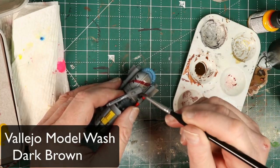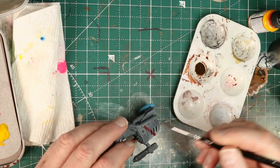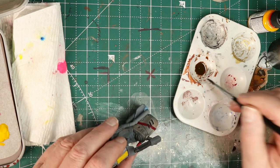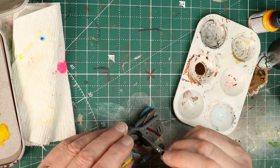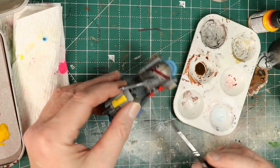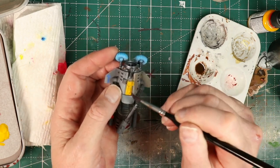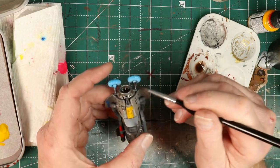Now I'm using a bit of Vallejo's Model Wash, their dark brown product. I've got this really watered down — I bet it's at least two or three to one. The product is really thick and actually too thick for me, but when I water it down this much I really like it as a wash to just help get things a little grimy. So I'm slathering it on pretty well, working hard to move around any places where it pools up on flat surfaces and shoving it off into gullies and cracks and panel lines. I really like the effect — it gives this jet bike a really worn, dirty look, which is exactly what I wanted.